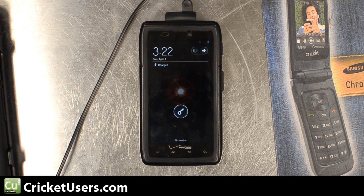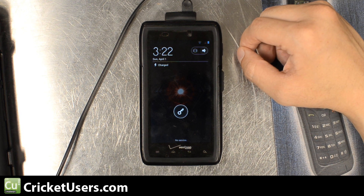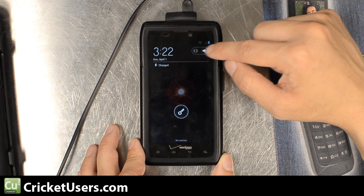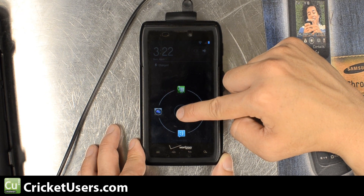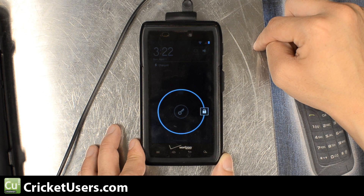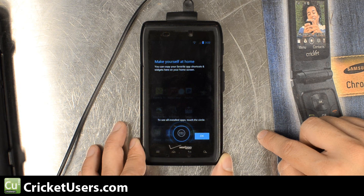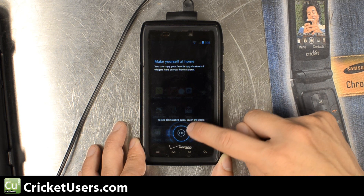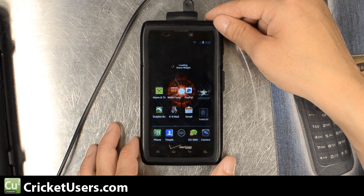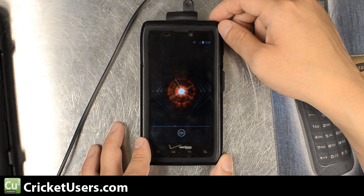Now this is what ICS looks like on the Droid Razor — booted into ICS for the first time. At this point the device really hasn't settled. There's a lot going on — it's trying to reconfigure everything based on the applications we already had installed and the data on the device. So because there's a lot going on, you get problems like this — the little force close error.